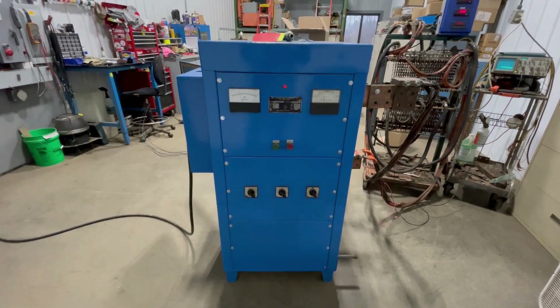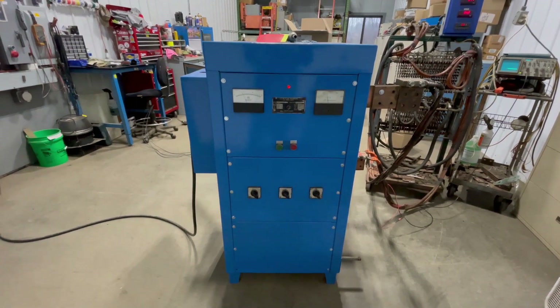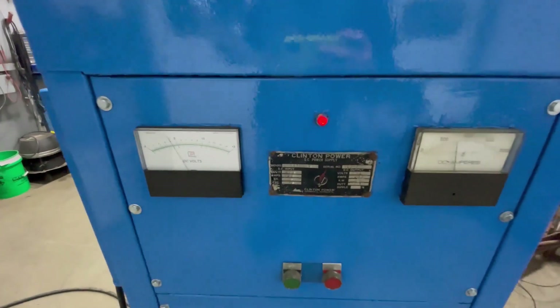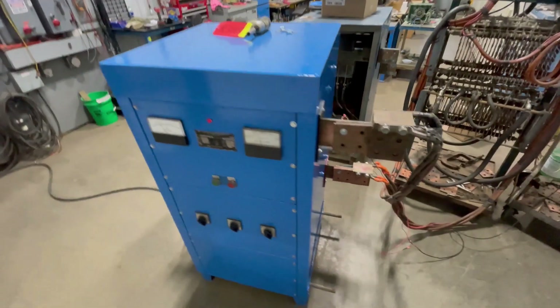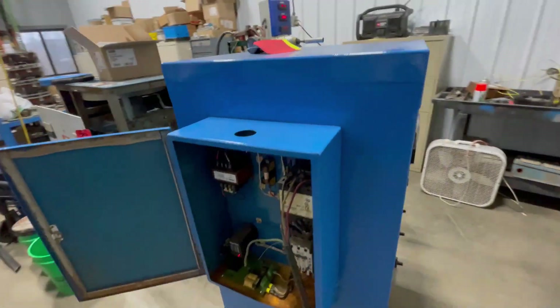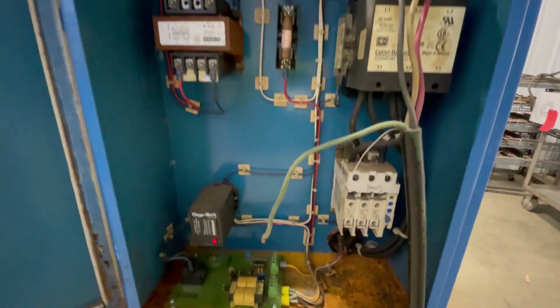Hello, today you're looking at a 2,000 amp Clinton 2 to 12 volt rectifier brought to you by Lanco. This unit is 26 inches long, 32 inches wide, and 59 inches tall. It is water-cooled and wired in at 240 volts.